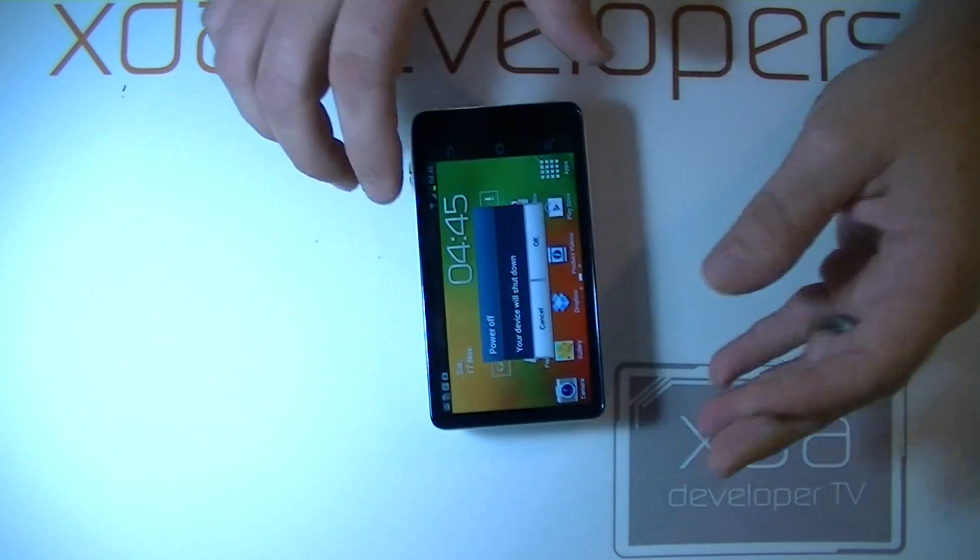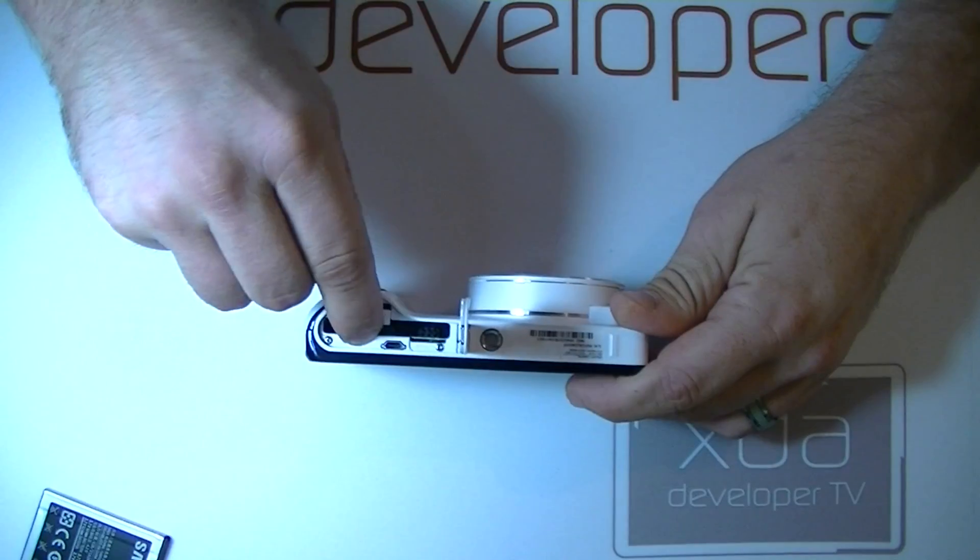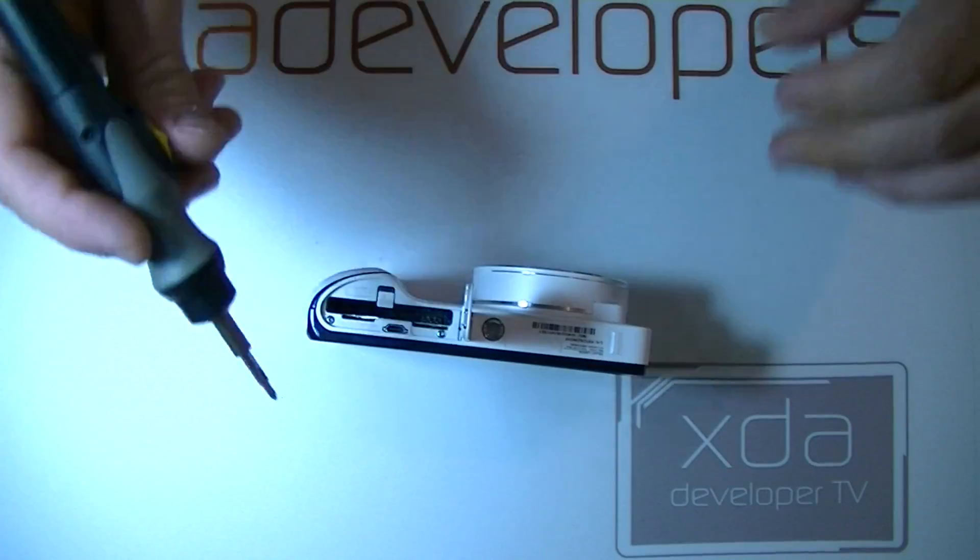We can turn this right back off. Now we can remove the battery and the SD card, and let's take out these screws.